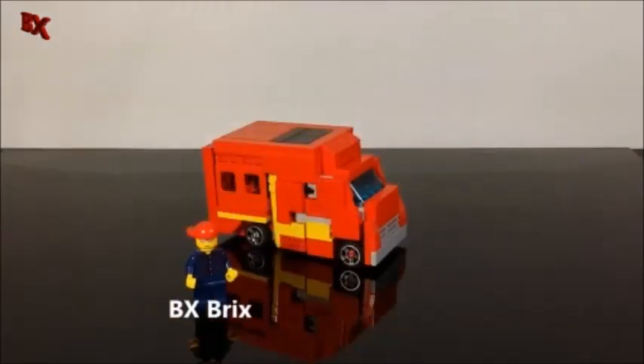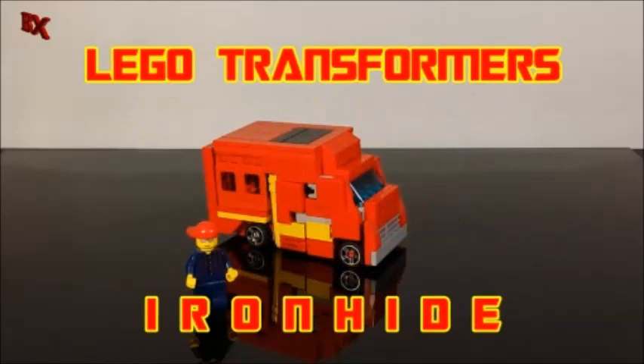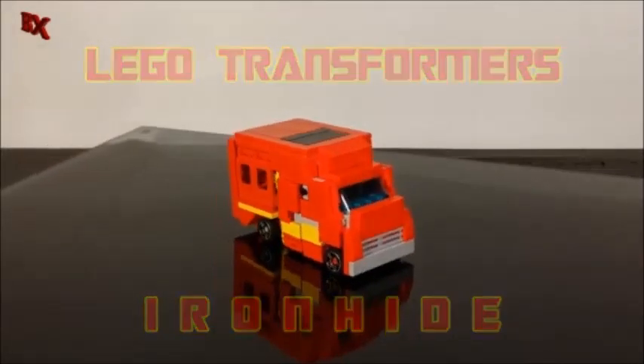Hey guys, BX Bricks back with another LEGO Transformer review. Right now I'm still waiting for the pieces for Superion — they're on their way, I can't wait to see what that looks like. But in the meantime, we're going to bring you today G1 Ironhide. Let's check them out.